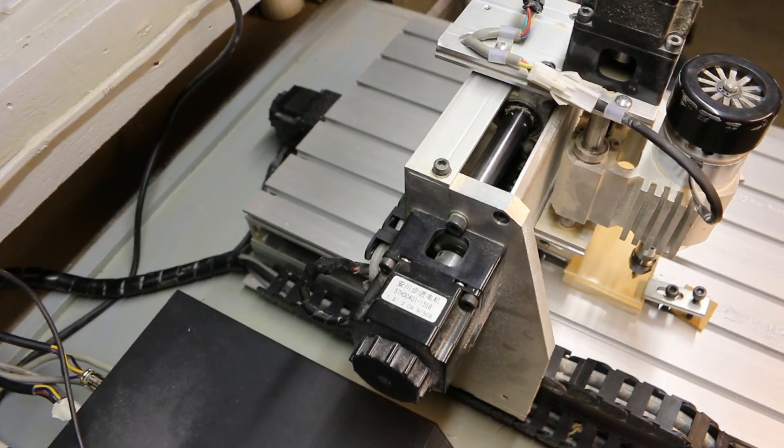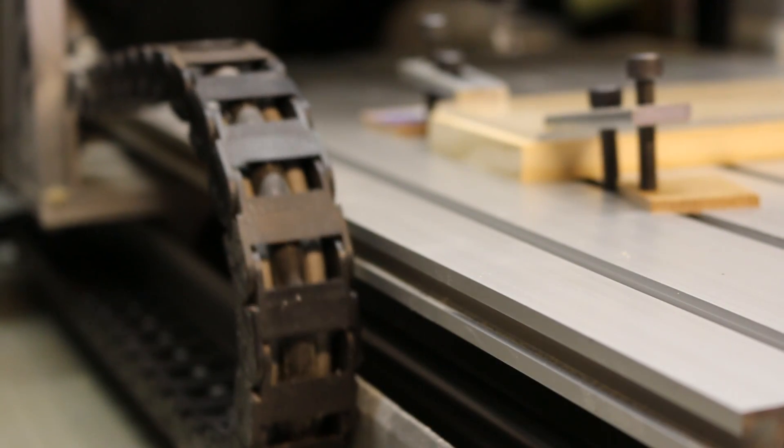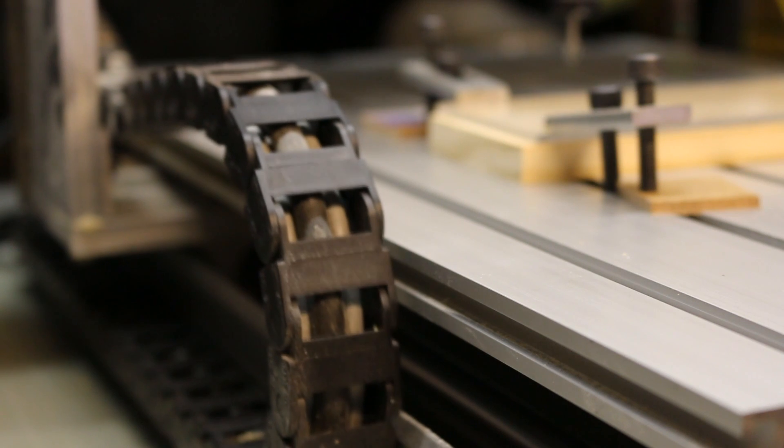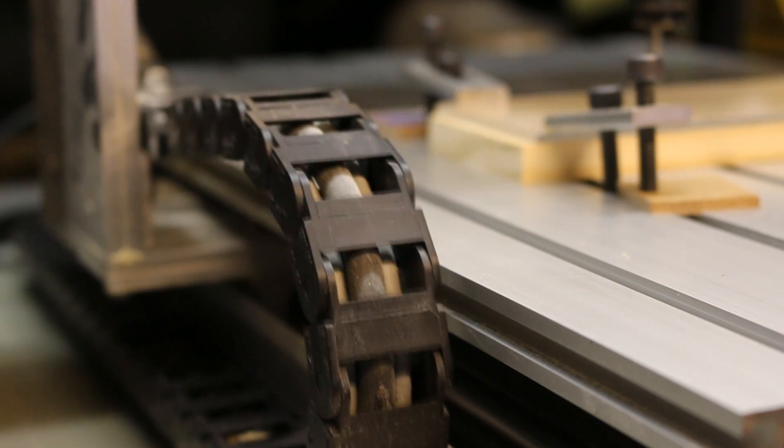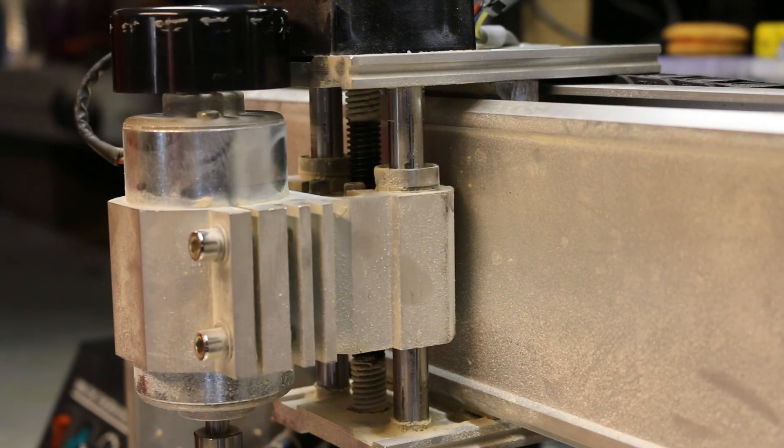The CNC was purchased secondhand locally for $650, that's including a PC setup, full version of Mach 3, and engraving bits. Upon receiving it, they told me they had installed all new cables since the stock cabling has been known to break and cause a lot of issues.